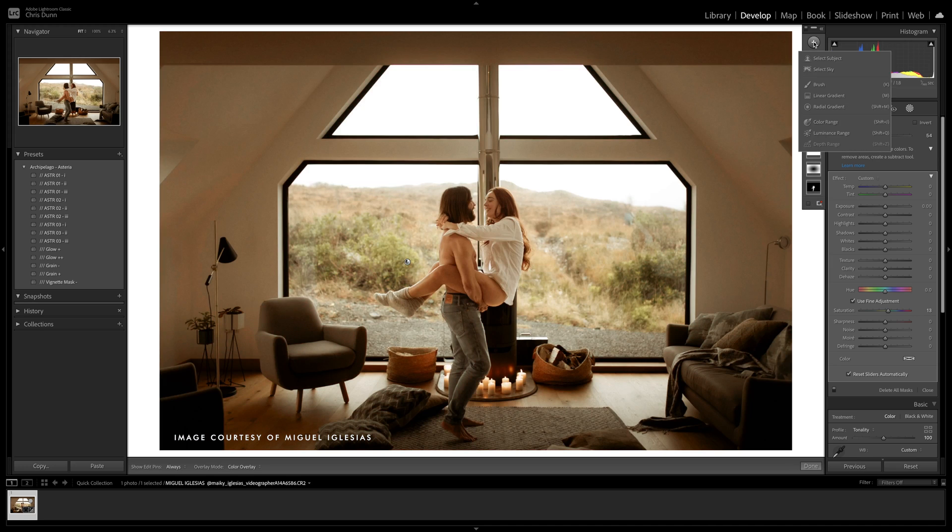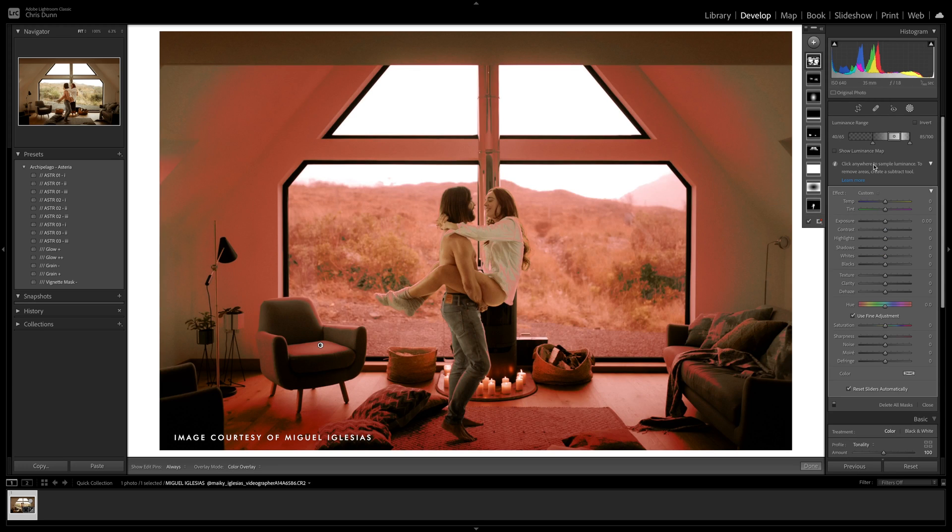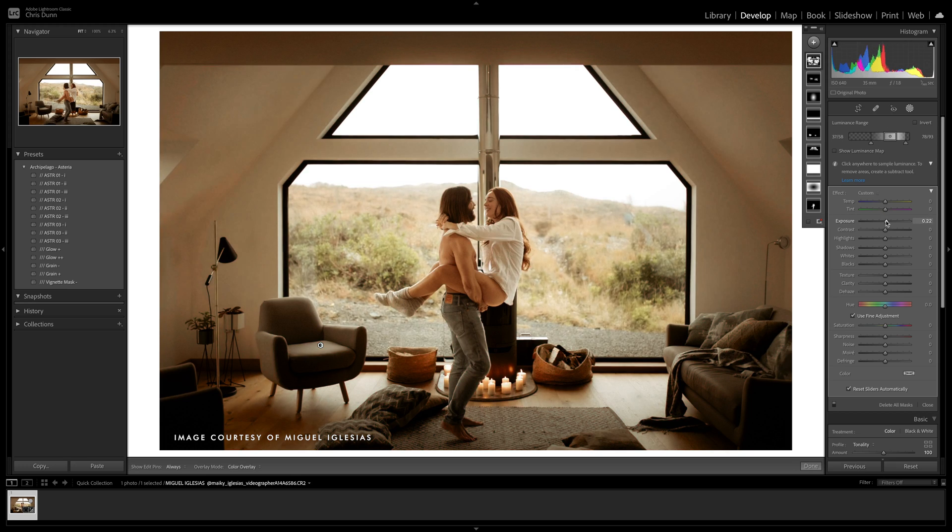Lastly is the luminance range mask. As described, this will select a specific range of luminance — whether shadows, mid-tones, or highlights. From there, you can adjust the range of tones affected with this very nifty tool. This can be great for adding dynamic contrast, bringing out detail in shadows, or diffusing highlights to give your image a soft and beautiful appearance.